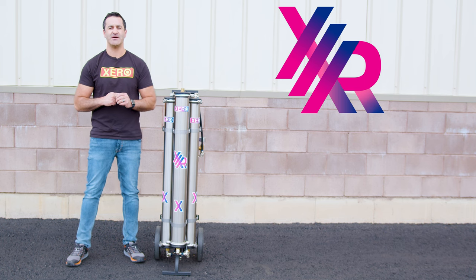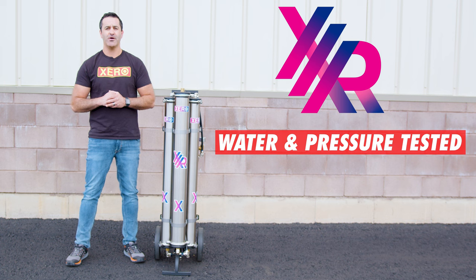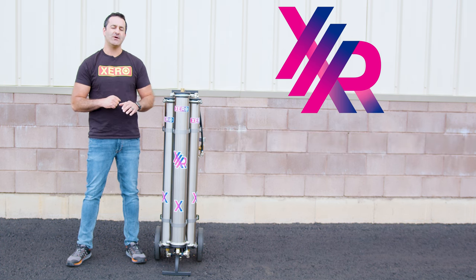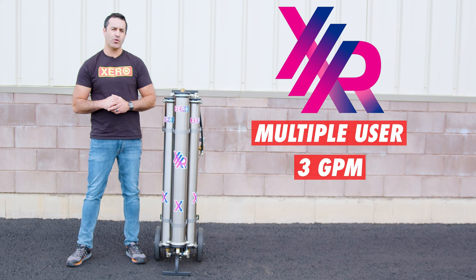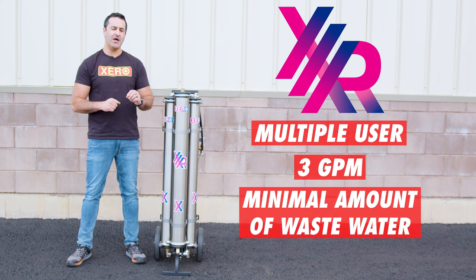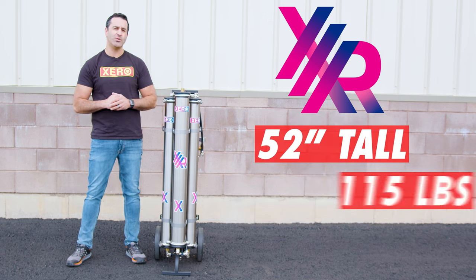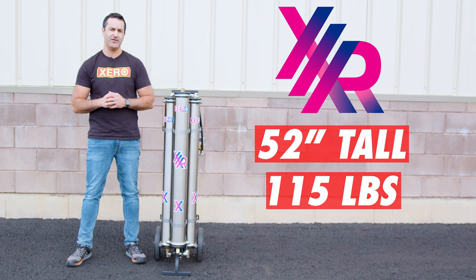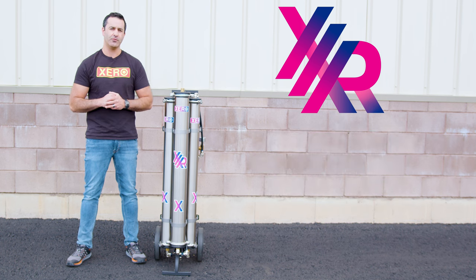Each and every Xero system assembled is water and pressure tested to ensure perfect performance and years of use. The Xero Pure Triple RO is a multiple user system producing up to three gallons of pure water per minute with a minimal amount of wastewater. The system stands 52 inches tall and weighs 115 pounds, so it is definitely a get-a-friend-to-help-you-move-it in and out of the vehicle system, but it will deliver a ton of purified water.